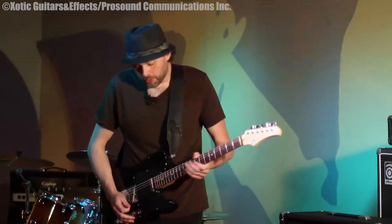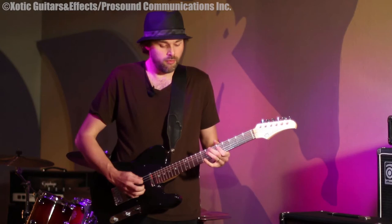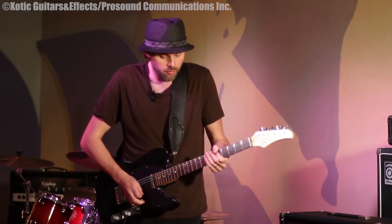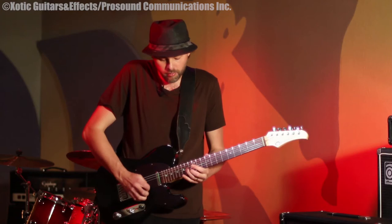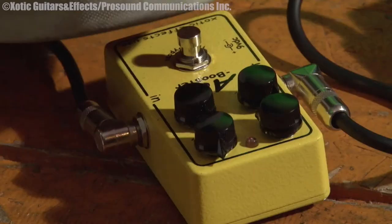Nice blues distortion too, actually. It's got a great quality to it. This is with the rhythm pickup — gives you kind of that Hendrix quality when you wouldn't have the amp totally cranked up. It's that kind of not-totally-distorted but still nice, smooth distortion. I like it a lot.